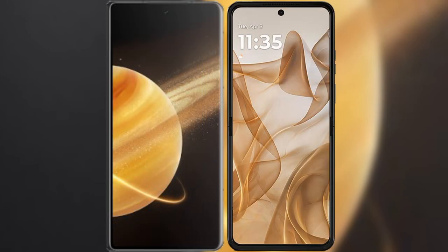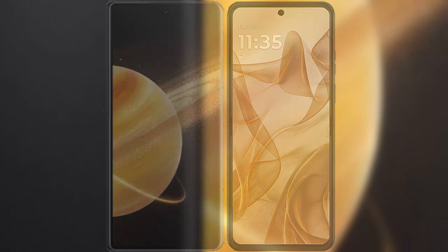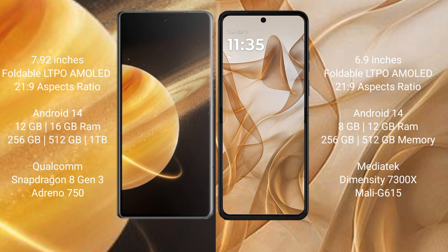I will compare the new Honor Magic V3 with Motorola Razr 50. Honor Magic V3 comes with a 7.92-inch foldable LTPO AMOLED display. Motorola Razr 50 comes with a 6.9-inch foldable LTPO AMOLED display.